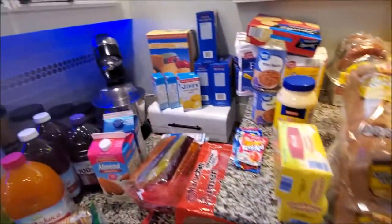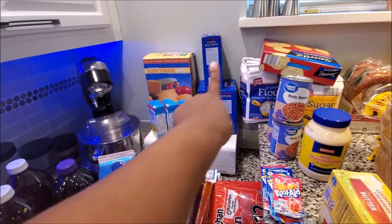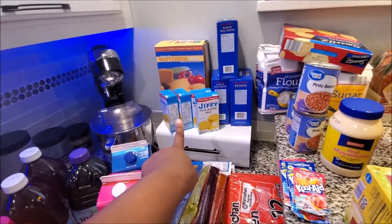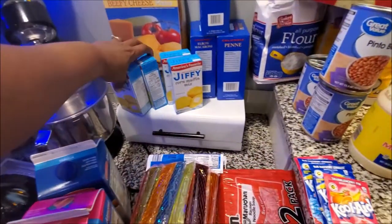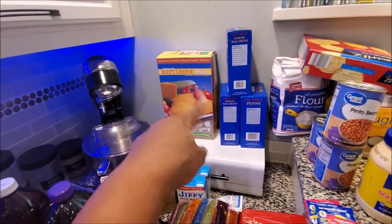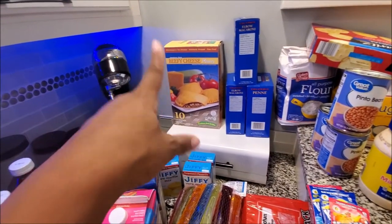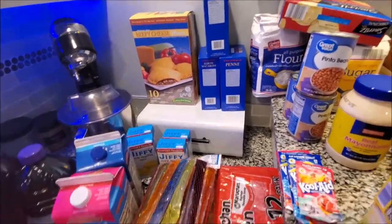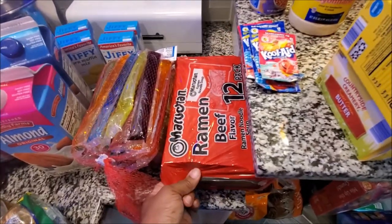Moving along - from Dollar Tree we have elbows and penne pasta. The jiffy came from Walmart. From Aldi's we have the cheesy beef patties - those came from Save-a-Lot. I wish Sam's would start selling the cheesy ones; they only have spicy and regular, but the cheesy ones are so bomb.